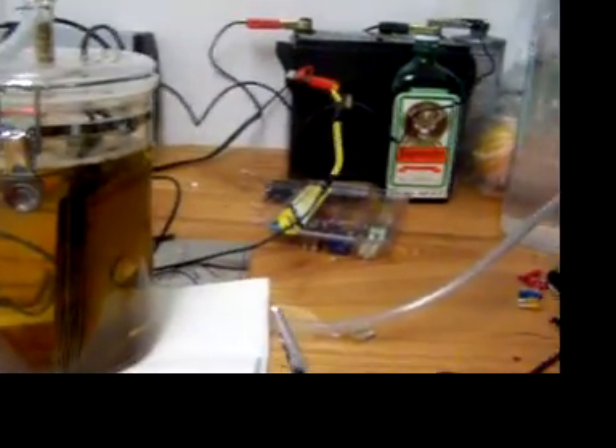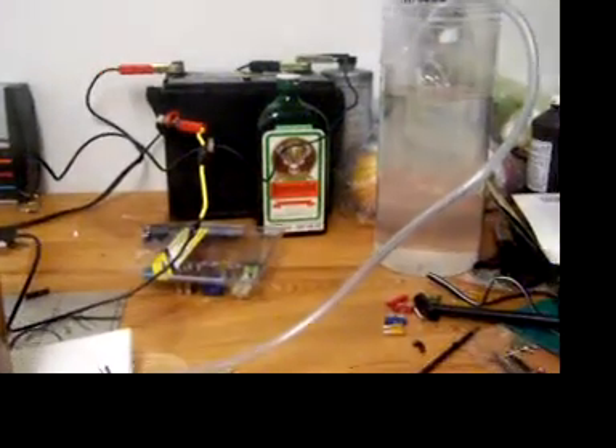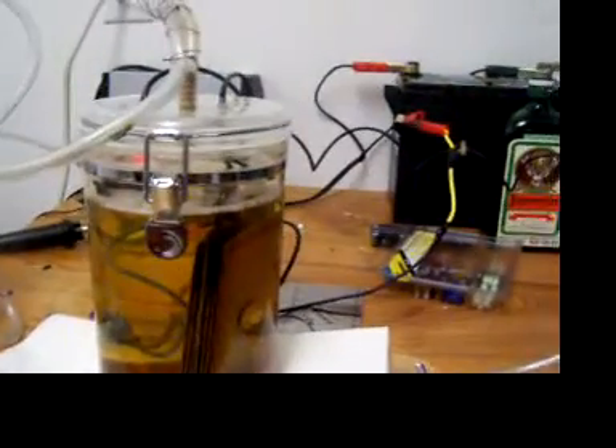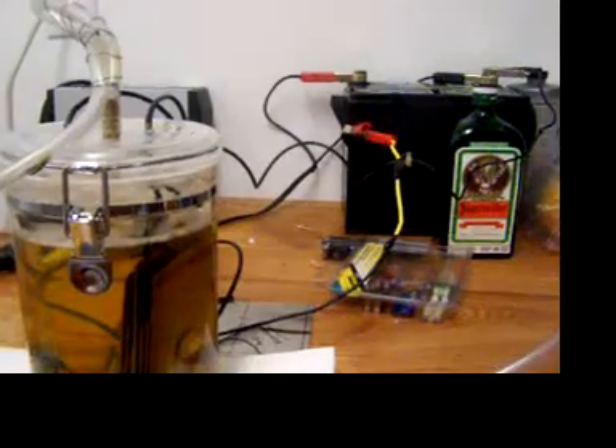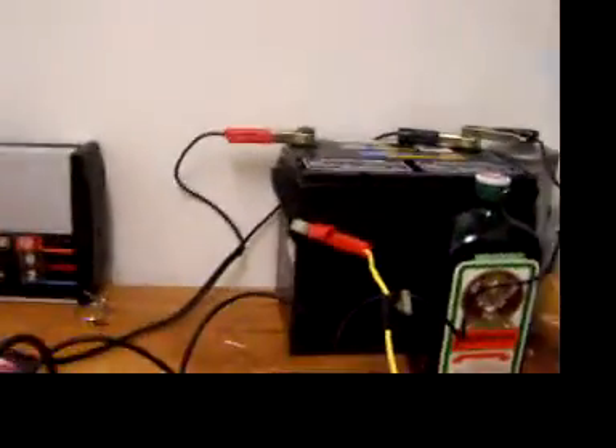What I'm going to do is turn it on and show you some bubbles, show you how it's operating, and then I'm going to light it on fire and show you my pretty little flame, and I'll cut something with it. Okay, here we go.